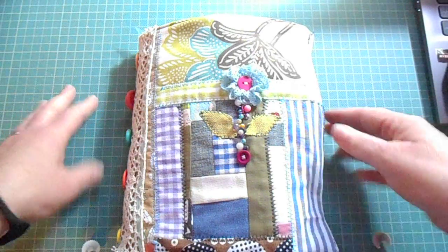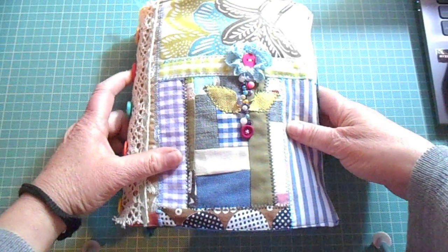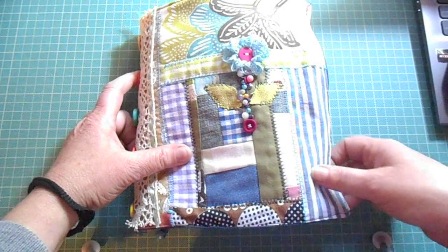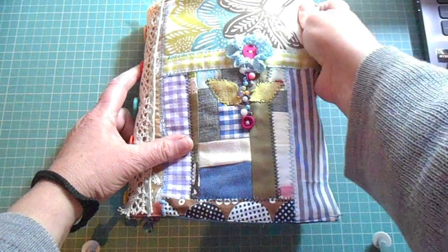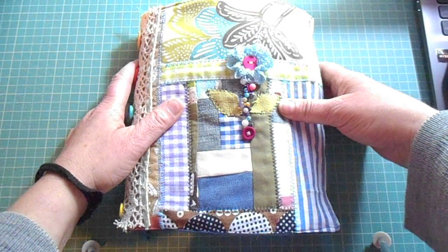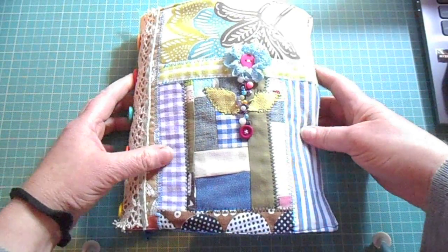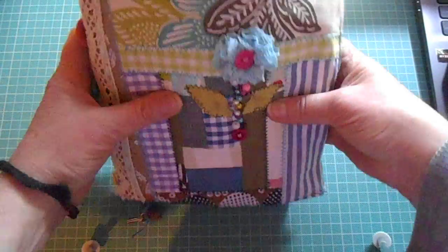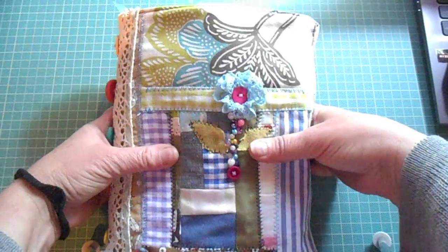Good afternoon everyone. This is a new junk journal I would like to share with you. It's part of a swap that I'm taking part in, and it's the first time I'm actually taking part in a swap for junk journals. I'm trying to combine the love that I have for patchwork and sewing along with things I had lying about that I wanted to look good and useful for somebody else. This entire book is made by me from things I had in my sewing room as well as paper from my craft room.